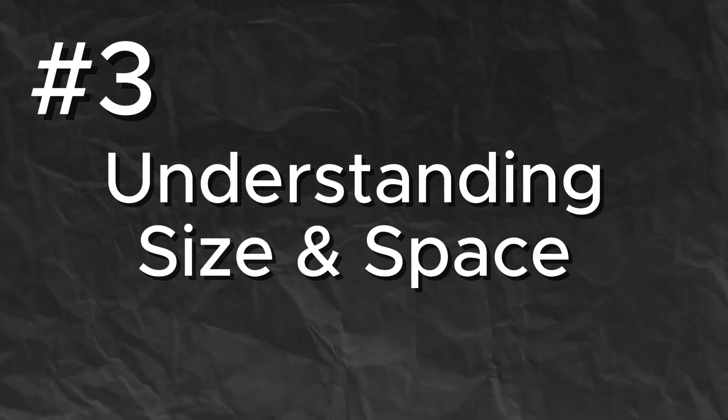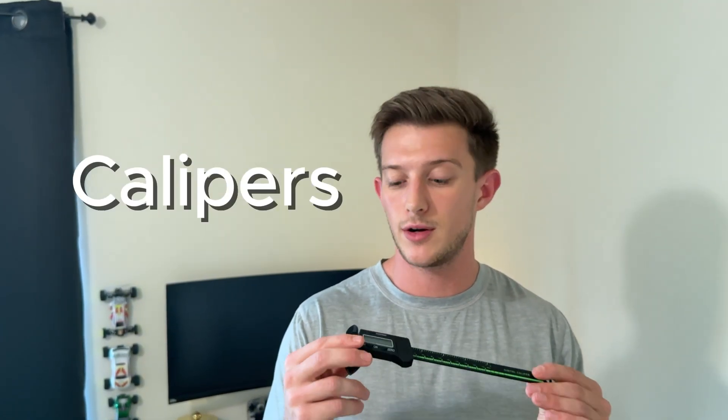So that brings me to point three: understanding your size and space requirements. Designing in the real world means you need to understand the real world, and that means you need to start measuring things. That can be done either with a tape measure, or with calipers. These measure in millimeters and are fairly cheap — I got these at Harbor Freight, but you can get them at Walmart, Home Depot, or on Amazon, between $5 and $35. With these, you can understand all the dimensions you need before you start modeling. Because nothing is worse than spending hours creating a design, printing it out, and then realizing it's three inches too small.